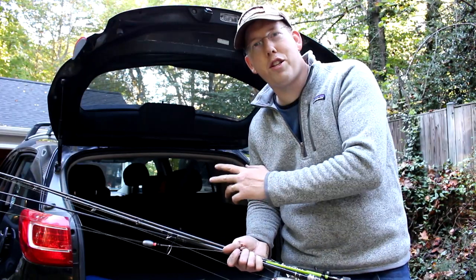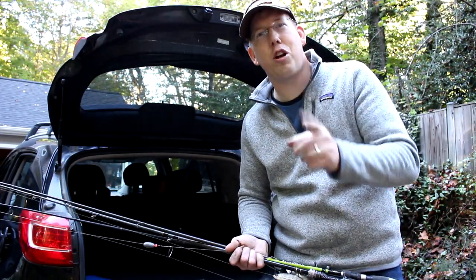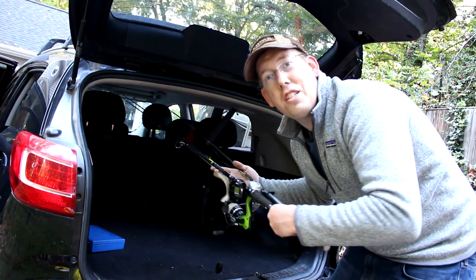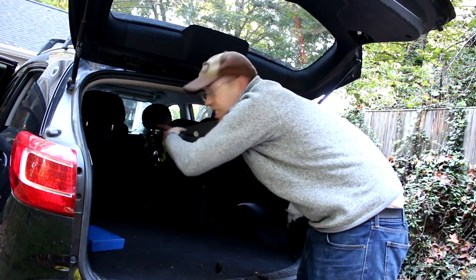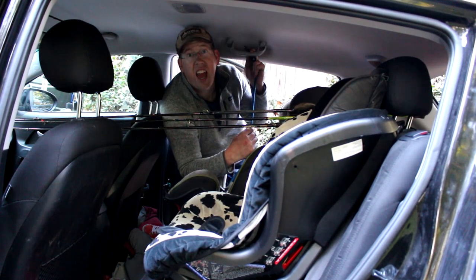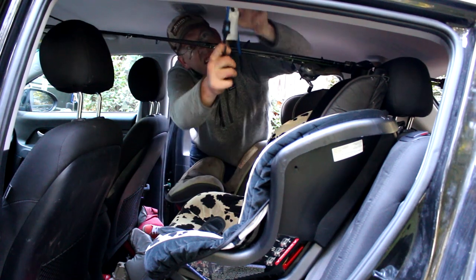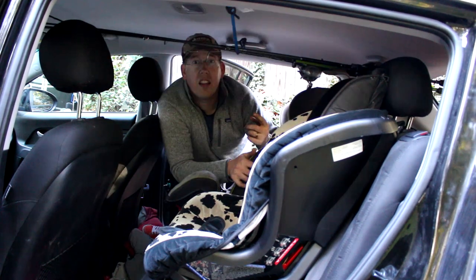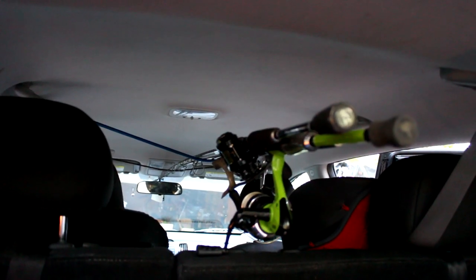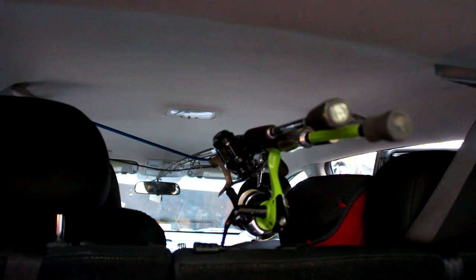I break more fishing rods inside my car than anywhere else — it's the most dangerous thing I do with a fishing rod. So this next hack shows you how to protect your fishing rods while transporting them. Put your rods in your car and slide them as far forward as you can. Then grab a bungee cord, hook it to the handle above the passenger's door, feed it under your rods, and hook it up. Repeat for the handle above the driver's door. Now your rods are strapped up, out of the way, not poking you in the head, and less likely to get broken by other luggage.